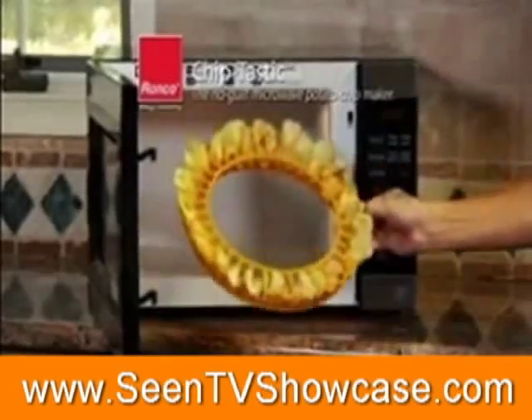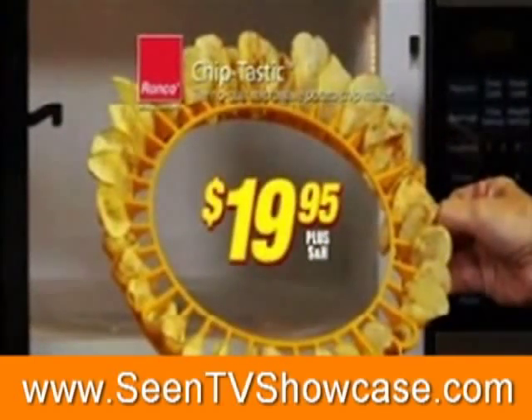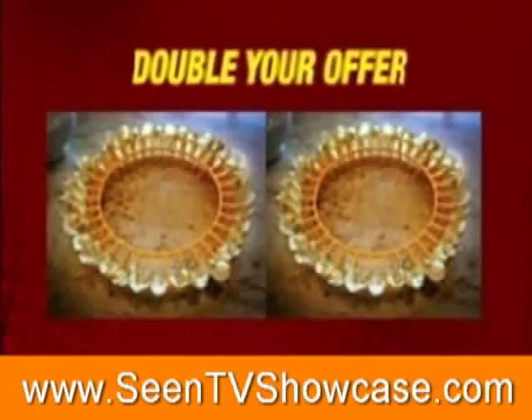Now get Ronco's Chiptastic, the no-guilt microwave potato chip maker, for just $19.95. Call now and we'll double your offer free.